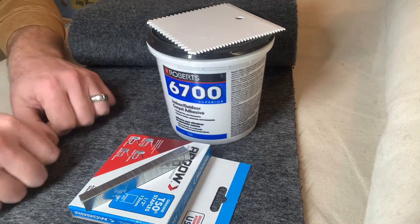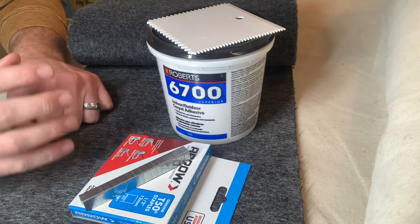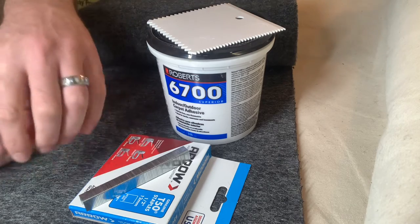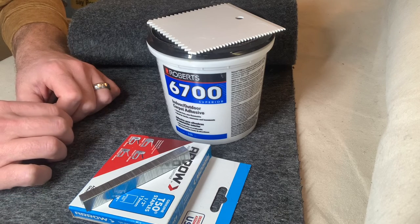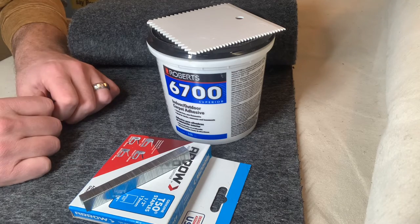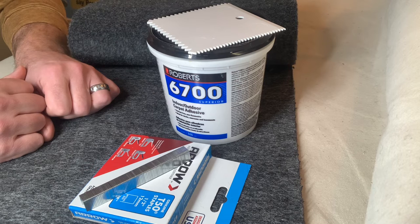Those edges are poking through, and that leads to your carpet deteriorating very quickly. So adhering your carpet to your bunk boards keeps your carpet in place and helps prevent any premature wear or tearing of your carpet. You'll get quite a few more years out of your carpet if you do take that one extra step of putting down carpet adhesive.